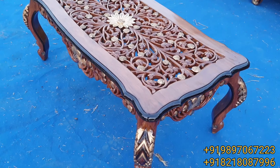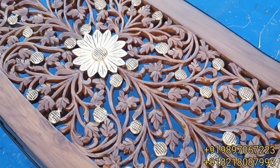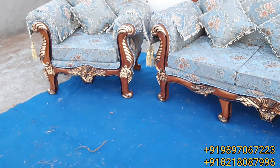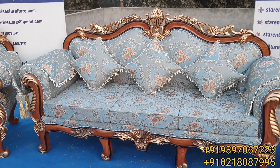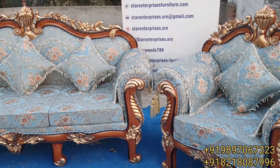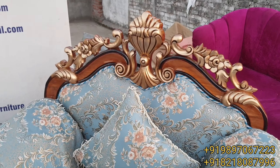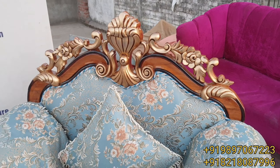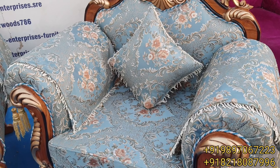Apart from that, if you have any other design you can just send us and we can make that for you. As you know, natural and anti-gold shading always makes things bright and beautiful. The decor fabric makes this unit more beautiful — as per the customer's choice, you can get any kind of fabric.